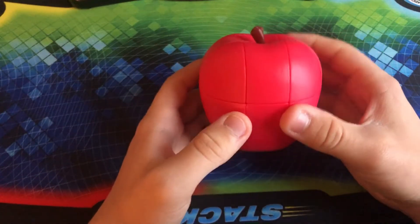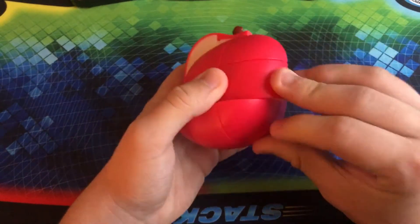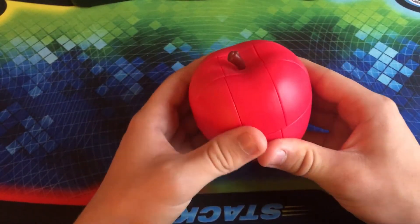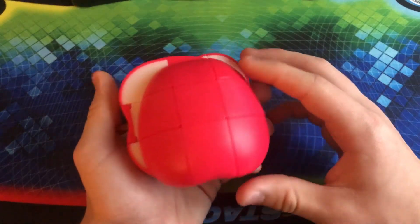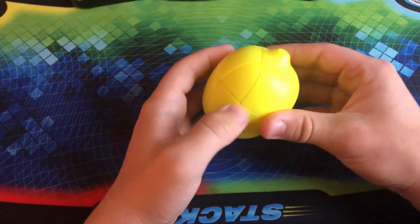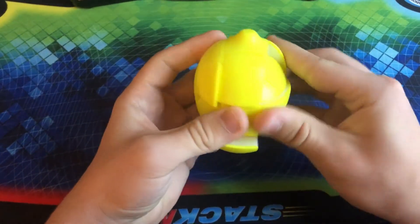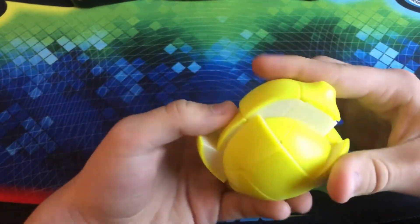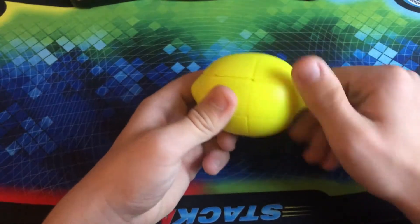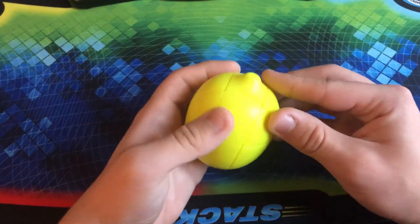Moving on to the other Apple Cube I have — this is the Fonshin Apple Cube, part of a set of fruit. I do not have the full set, though I would like to get it. Basically this is just the exact same thing, except you can actually see a little bit of white on the inside. It's a little bit more like an apple and it definitely turns a lot better. Here we have the Fonshin Lemon 3x3 — very similar to the Apple Cube. It definitely turns better than the other green apple from YJ. This is another one of those that is very simple to solve. The lemon in general just isn't that bad, even though I normally don't like lemons.